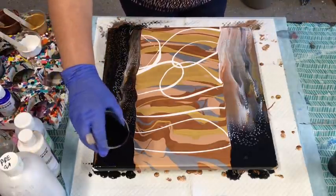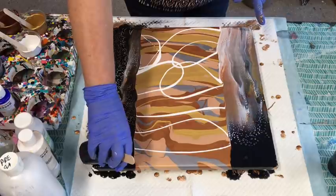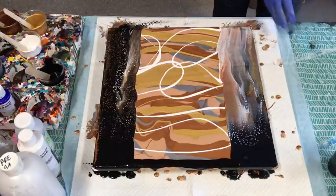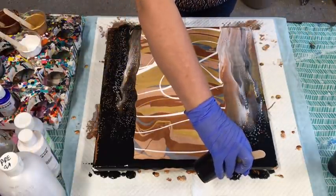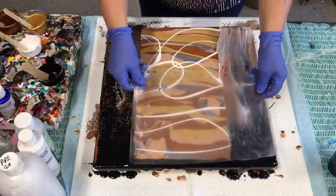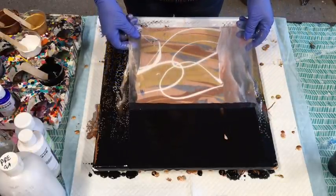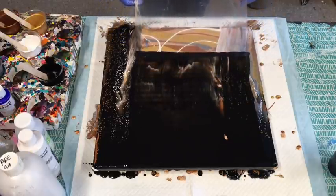I'm going to go with the black. It looks as though it's going to take over a lot, but you've got to go with your gut. Remember, it's your art room, your rules — just do what your heart desires. So here we go. You just let about one centimetre of your swipey tool touch. If it misses a bit, don't stress over it because it's nothing that can't be fixed up afterwards.